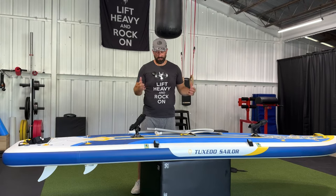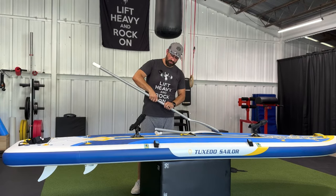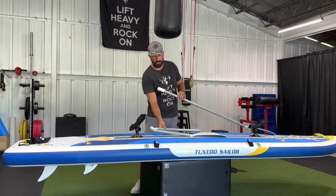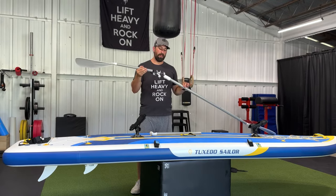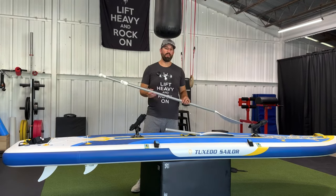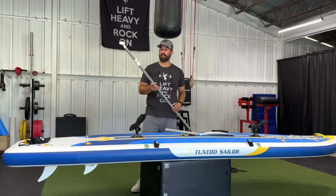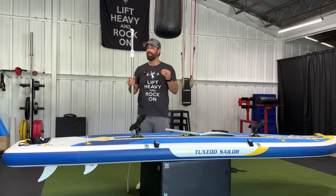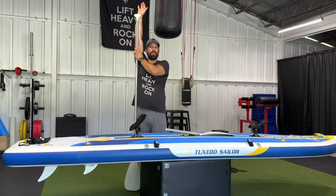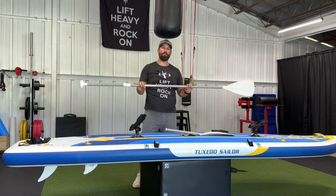This is a paddleboard after all, so let's take a second to look at the paddle. We have the paddle here — it just comes apart in two sections and we're going to put that together right quick. What is nice is you have the option for your traditional single-sided paddle, but you can also go with the kayak double-sided paddle if you are doing some kayaking or just want to use both sides. If you're not certain about the ideal length of the paddle, here's a tip: place the paddle on the ground lightly, take one arm straight up like you're reaching towards the sky, and adjust the handle length until it reaches about your wrist, then close it up. That is going to be your ideal length.